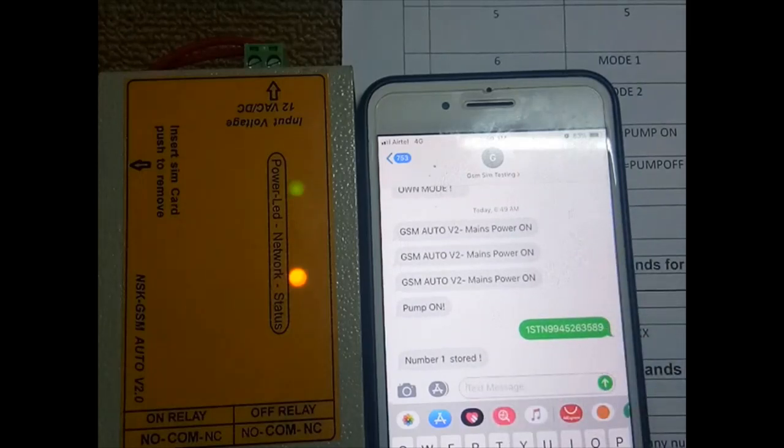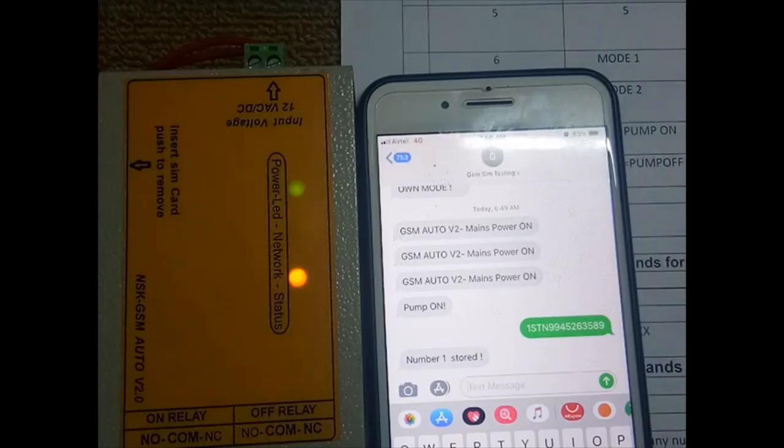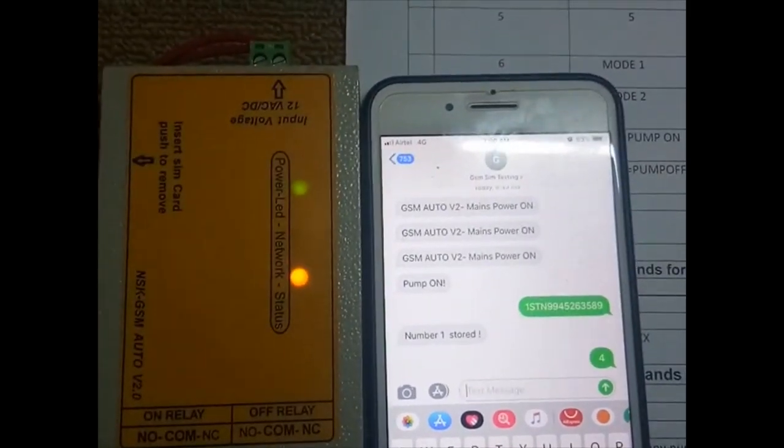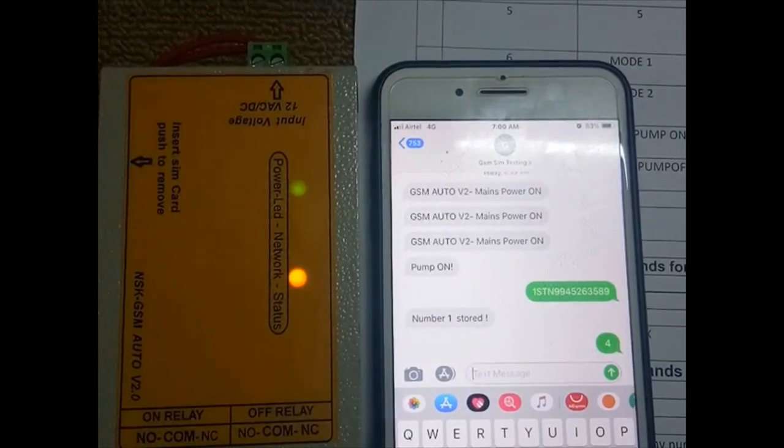'1stn' is the master number command. Other numbers — 2stn, 3stn, 4stn, 5stn up to 10stn — will be slave numbers. You can store them the same way. Once registration is done, to block all unregistered mobiles, send command '4' to switch from any mode to mode 1. This will block all unregistered mobiles — only registered numbers will work.